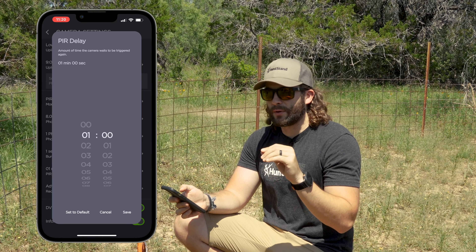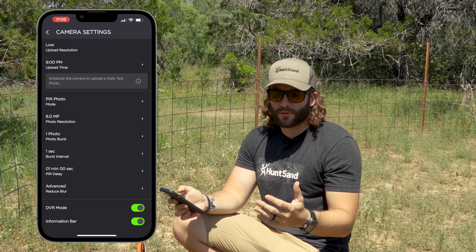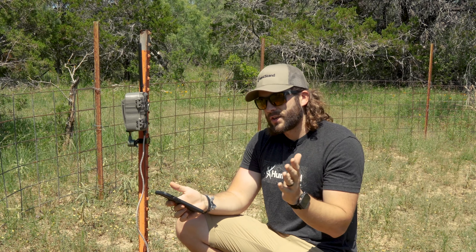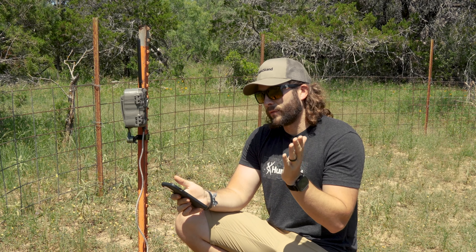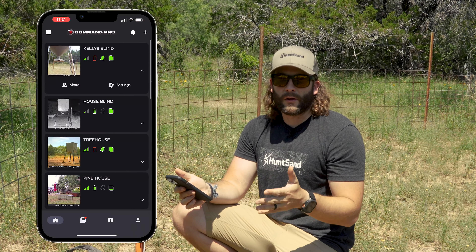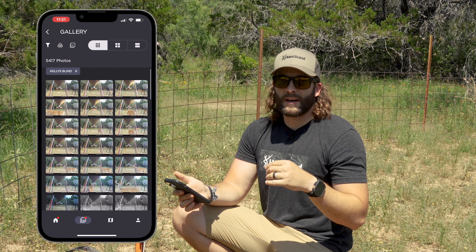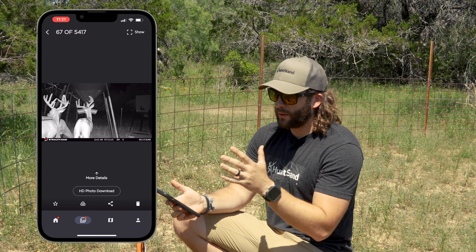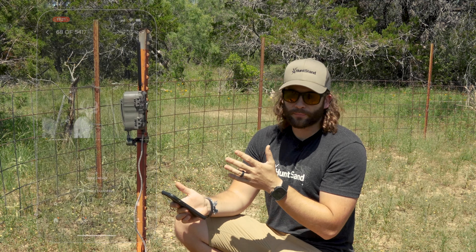What I'm doing here is setting it up for one photo burst every minute. So if a deer or a few deer are here for a while, it triggers every minute after that first photo — instead of filling up the card and eating away at your battery. I have it set up to send me a notification and all the pictures at nine o'clock every night, so before bed I'm scrolling through everything that came through. It's nice to have that one photo burst per minute setup.